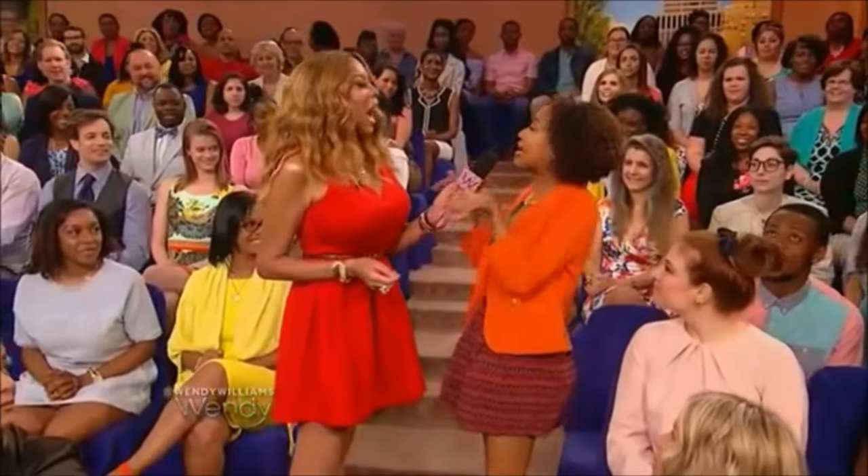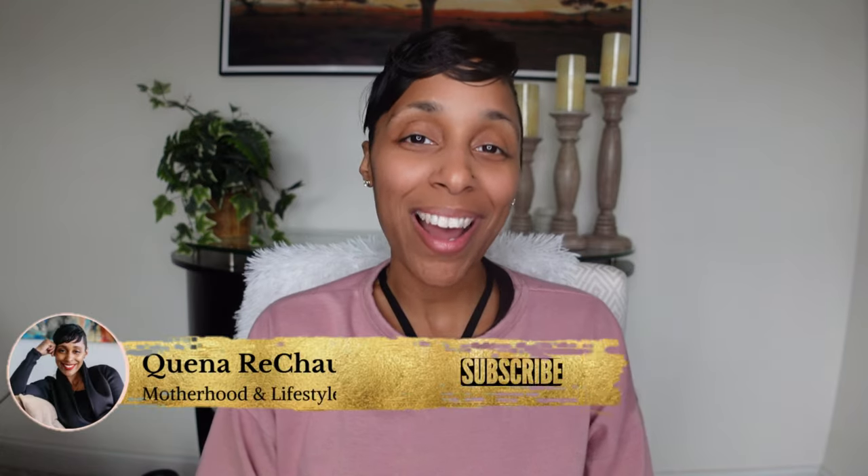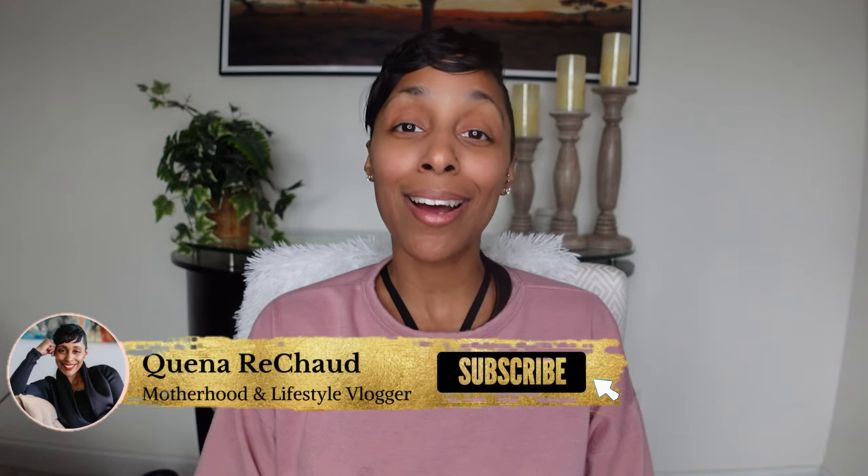Hey, beautiful mama. How you doin'? Thanks for stopping by. If you're a newbie, I'm Keena Rashad, and I'm a mom that does mom-ish all day, every day.